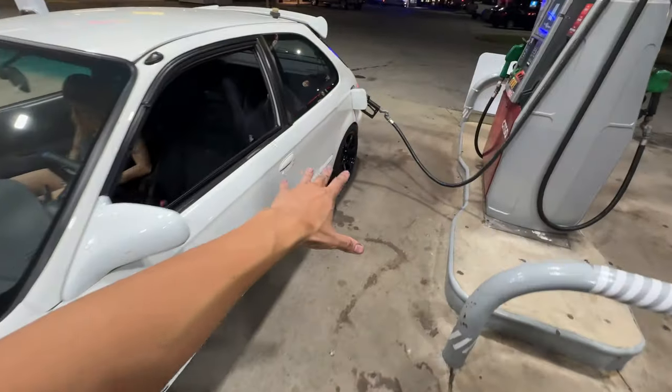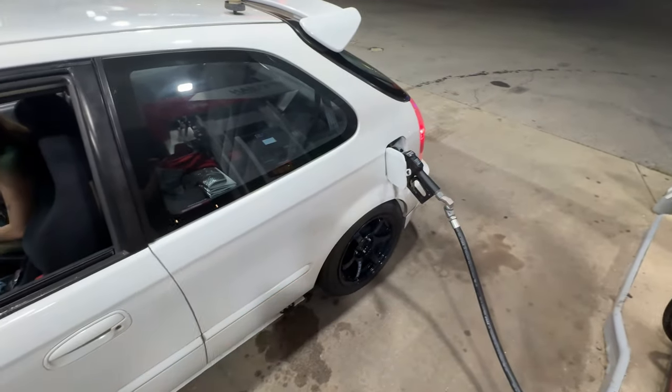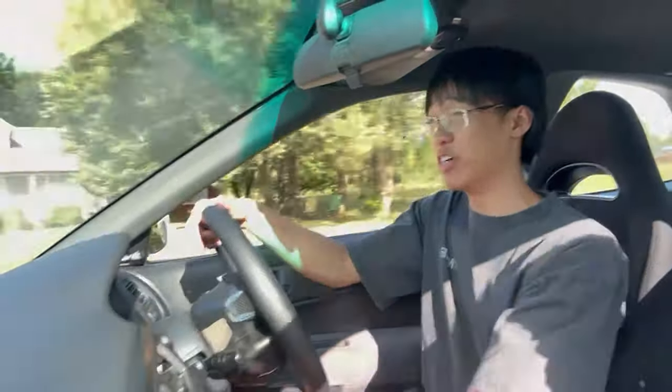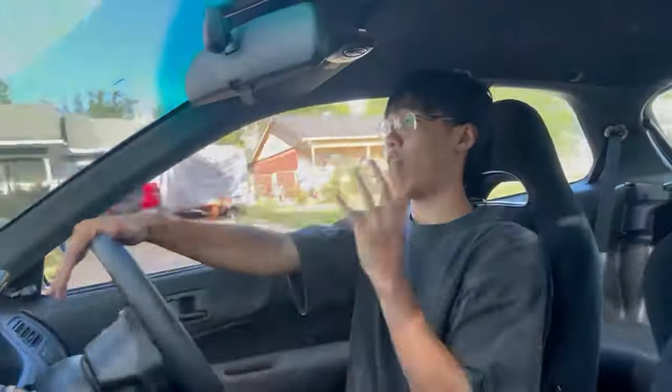All the wheels are tightened. I noticed the rear camber arm is slightly positive because it's rubbing a little bit, but alignment should fix that. This time I torqued all the wheels before driving. The first thing I noticed is everything feels just a little bit stiffer, but I think that's a good thing since all those bushings on the car were already cracked.